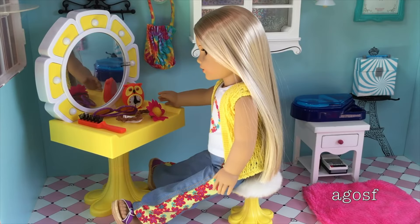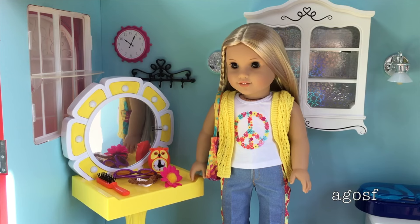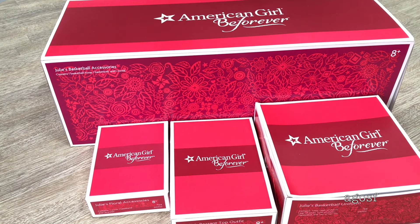Here is Julie sitting on the stool — she actually does sit quite nicely even though the stool is a bit too small. Overall all the pieces I opened up today were really adorable and they definitely suit Julie really well. Some pieces I definitely recommend over others, but overall they're all very adorable. Thank you guys so much for watching this video. Hey guys, today I'm going to be opening up a couple of pieces from Julie's collection — all of these items are brand new so I can't wait to take a look at them.